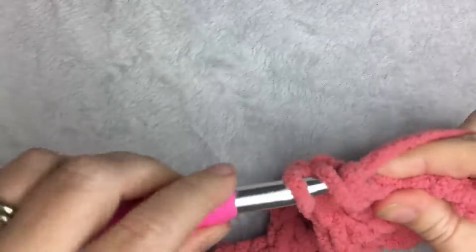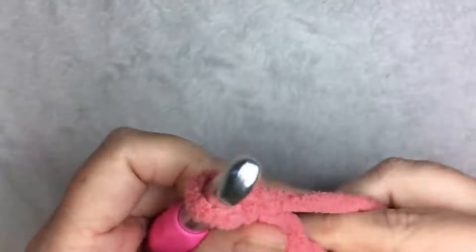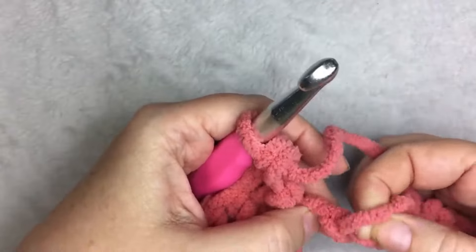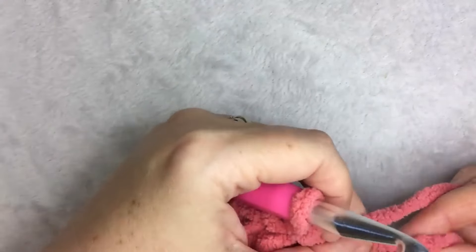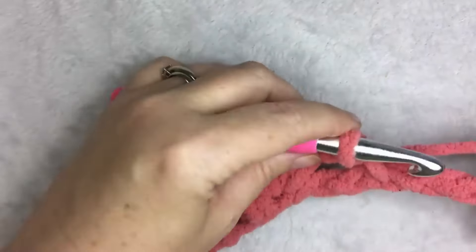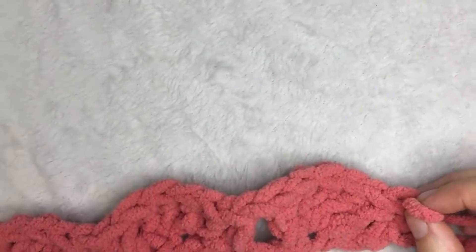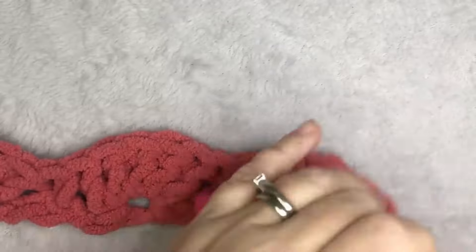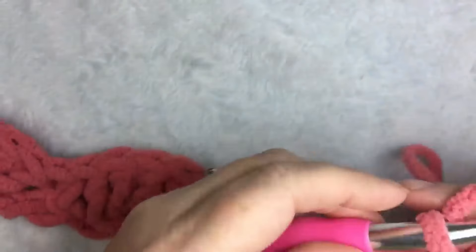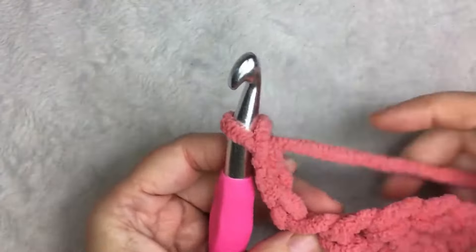Three, four, and five. Then you skip two chains — one, two — single crochet, skip two chains. Keep working, and the last stitch is a single crochet. So when you get to the end, your last stitch is a single crochet, then you're going to chain three, and that is going to make the first of what's like a half of a shell.